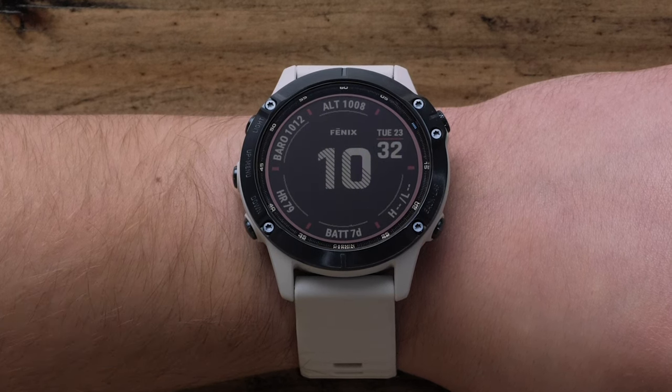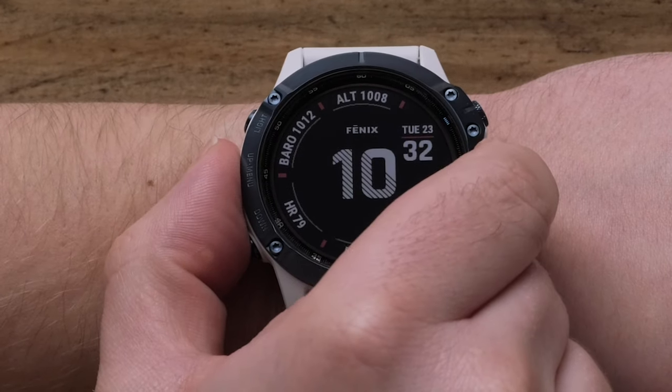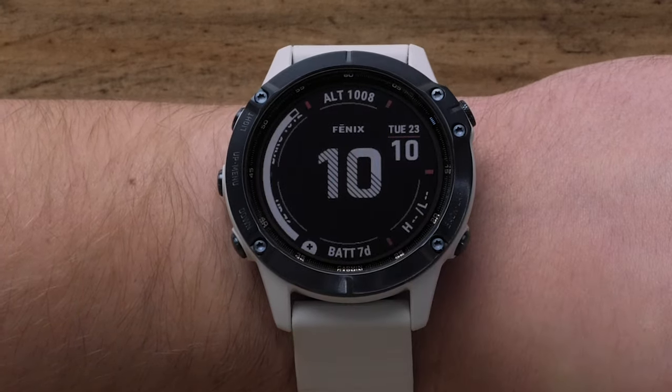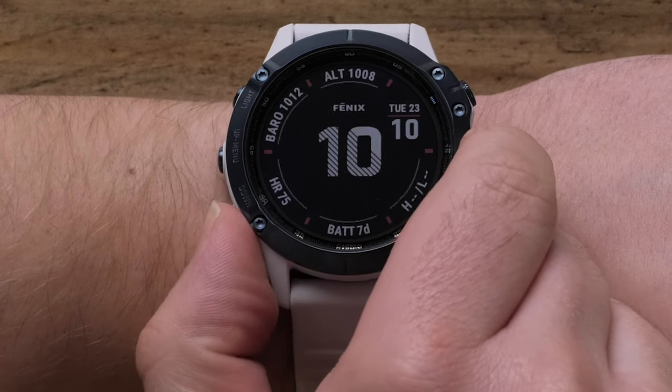For this, we will only need the watch. From the watch face screen, press and hold the up button to access the menu. Press the start button to select watch face. Then use the up or down buttons to scroll through the watch face options.